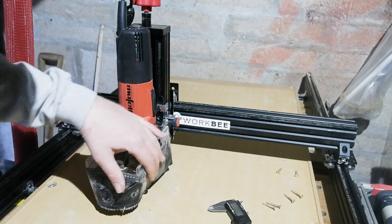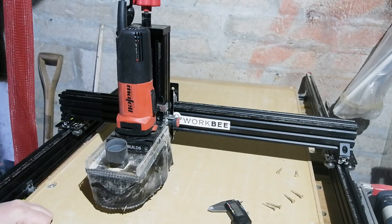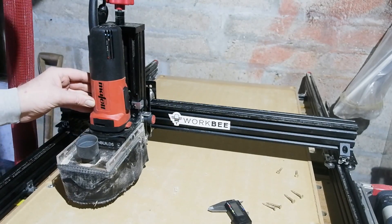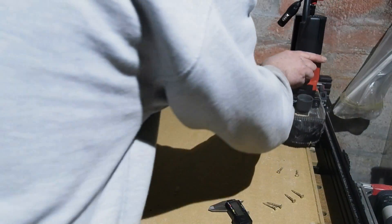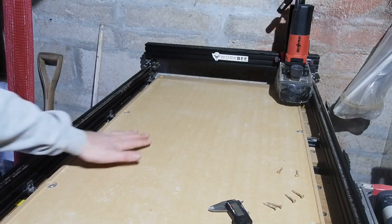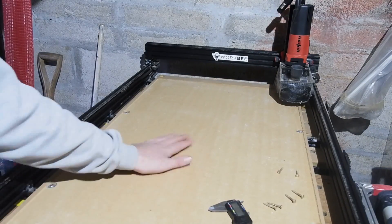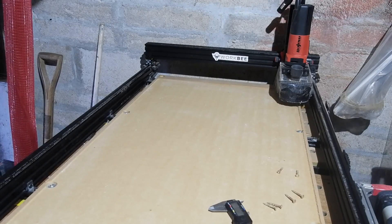Given the results, it's hard to say this endeavour hasn't been worth it. It's performed about as well as I could have expected given the variables at play, and the upgrades have already paid for themselves through work. Really impressed with the Mafell motor too — really smooth and quiet, with smart electronics you can hear keeping the blade speed constant.